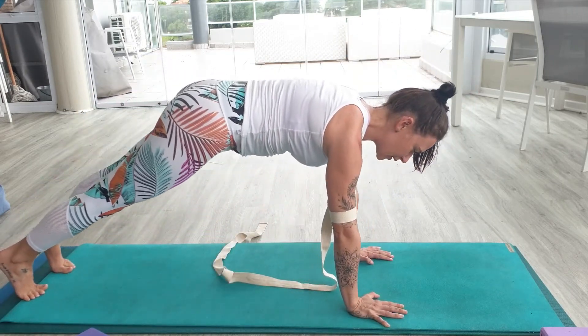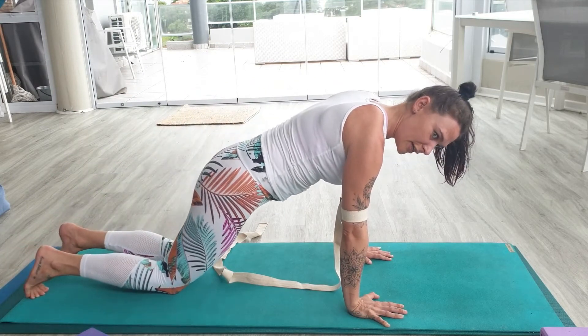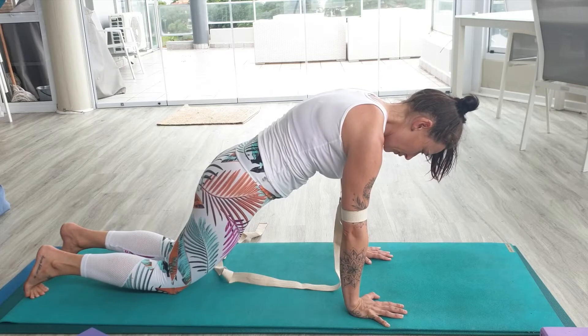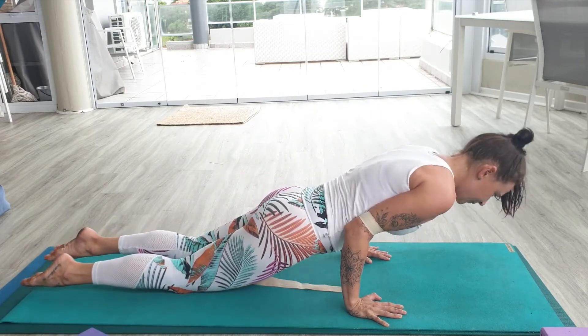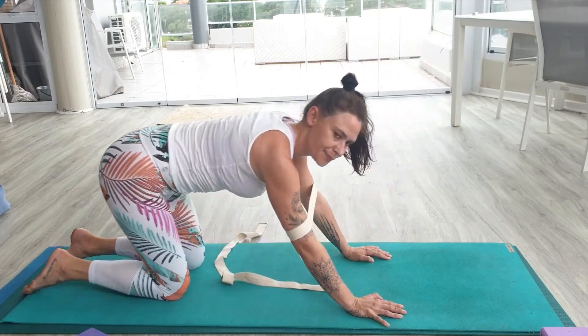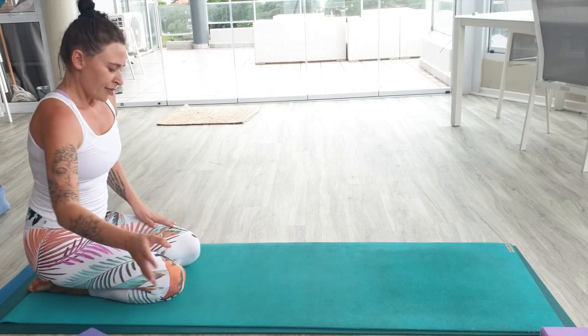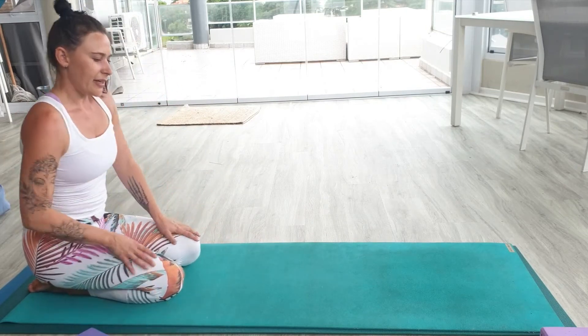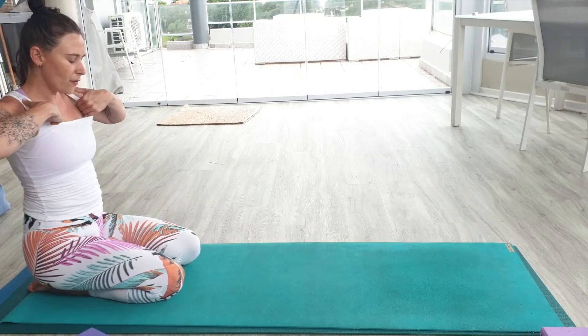You can do this with your half chaturanga as well — inhaling, dropping the knees down, keep the core tight, rounding through the spine. Exhale, wave forward into half chaturanga, up dog and down dog. Remember just to loosen up the wrists in between — a nice big sigh, letting go of any lactic acid that we're building up.